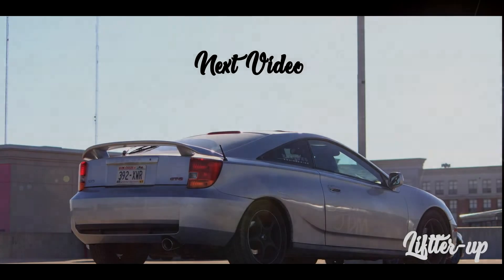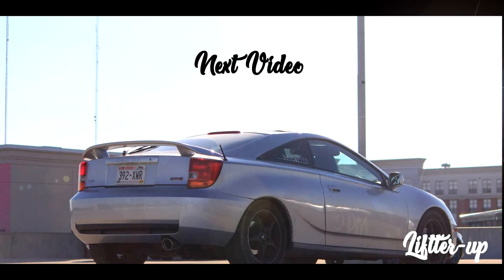I just need a side skirt and a front lip. These mods are easy to do — I recommend you guys do it, but if you don't want to, it's up to you. These mods are simple, not even that hard. If you guys have some free time and need something to do and want to make your car look better, make sure you guys do that. Alright, this is Lifter Up, thank you guys for watching — please like and subscribe!